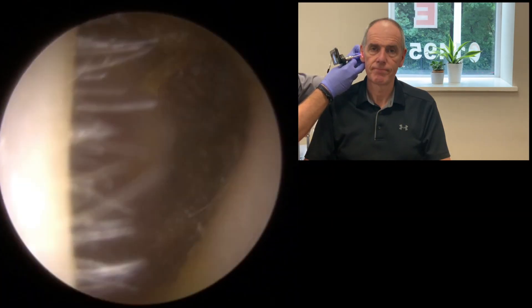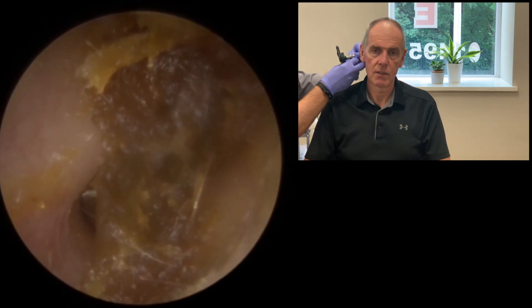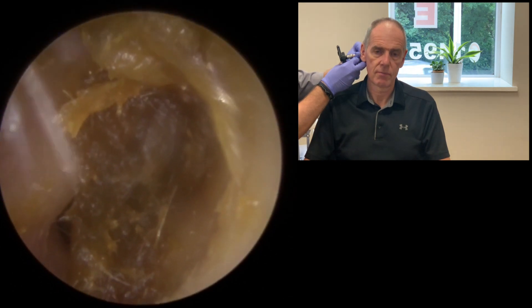The doctor said it was quite hard. To me it looks softer on the outside edge. The one on this side looks a little bit harder. There's a piece of dry skin at the top of the canal as well, a little gap at the bottom — it looks like there's more wax behind it. Did you used to do a lot of swimming? No, I hate swimming.